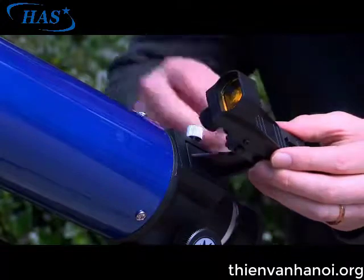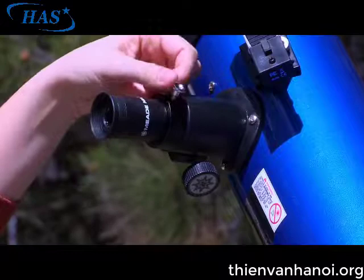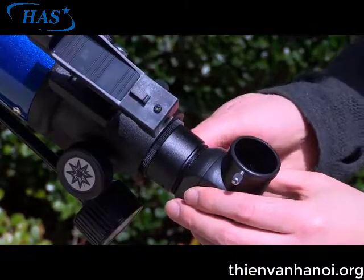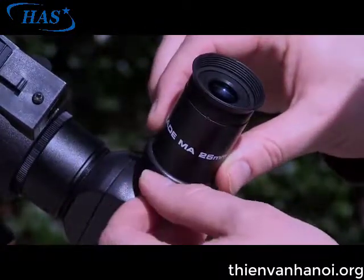Attach the red dot viewfinder and insert the eyepiece. For reflectors, slide the eyepiece directly into the eyepiece holder. For refractors, first slide the 90 degree erect prism into the focuser draw tube, then slide the eyepiece directly into the 90 degree erect prism.